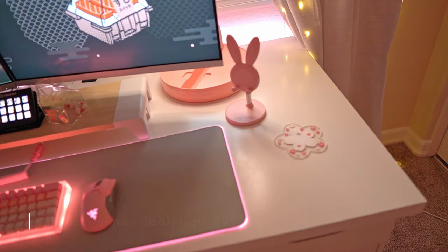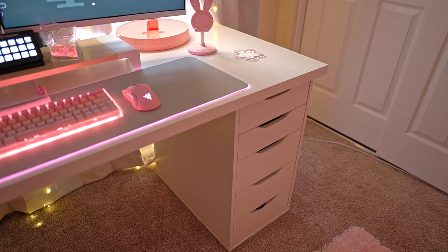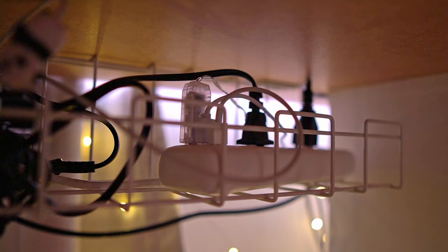Let's start off with the most requested item, which is my desk. I'm using two LINNMON tabletops in the 59-inch size from IKEA and I have them squished together to form an L-shape. When you have the tabletops squished together they do form a line, but it's honestly no big deal. And of course no setup is complete without ALEX drawers — though I'm not going to show you inside mine because it's super messy.